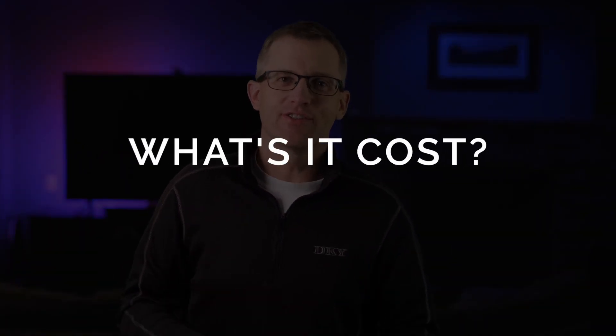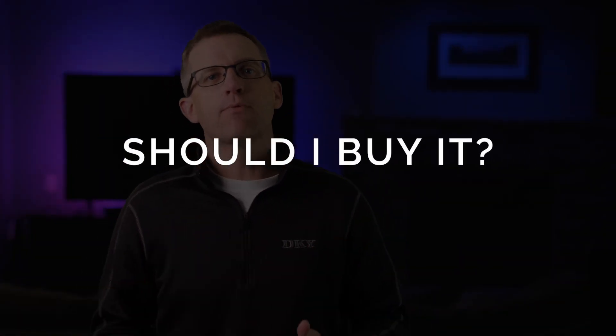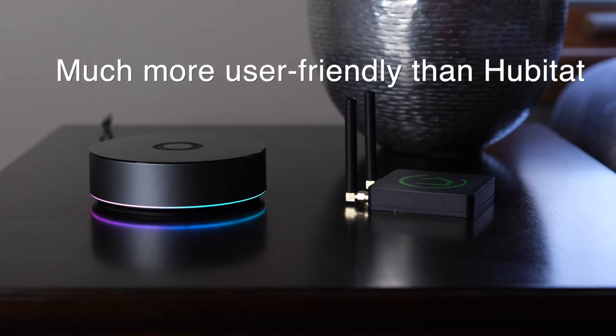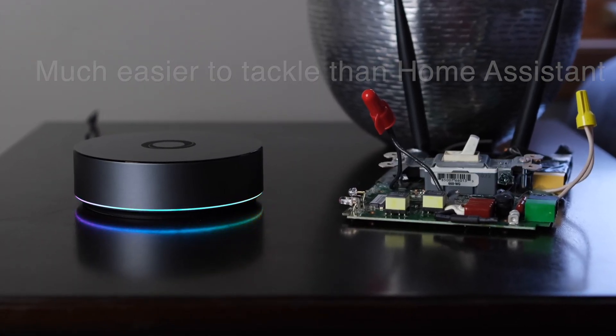I really like this hub a lot. It retails for $399, which is not a low price compared to other hubs on the market. Capability-wise, it is a step above SmartThings and roughly on par with Hubitat for automations, but the mobile app is light years ahead of anything they will ever have. Home Assistant is still going to give you the most capabilities, but the learning curve is not even on the same planet.